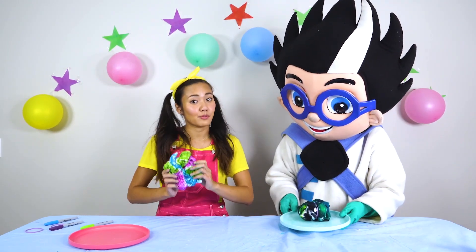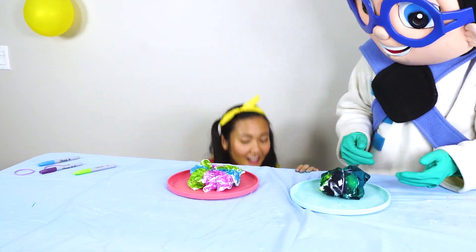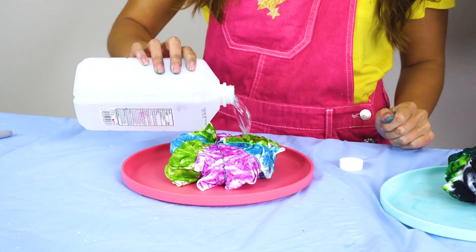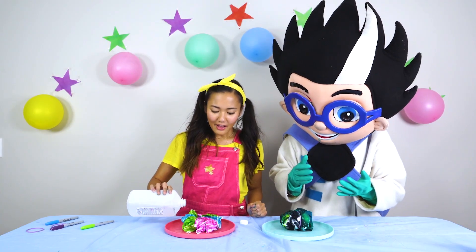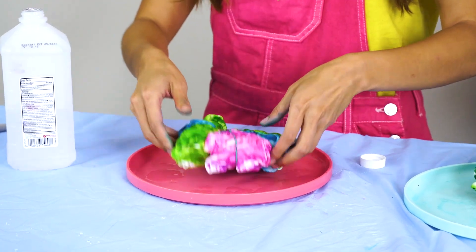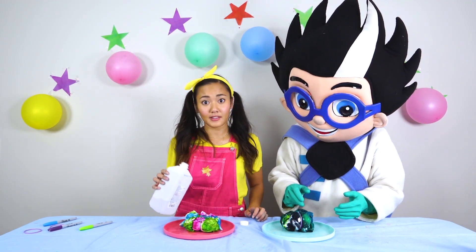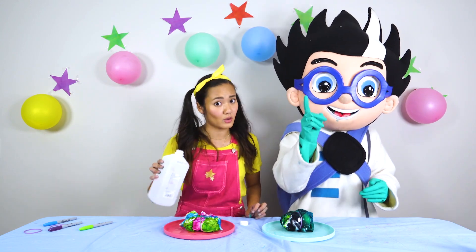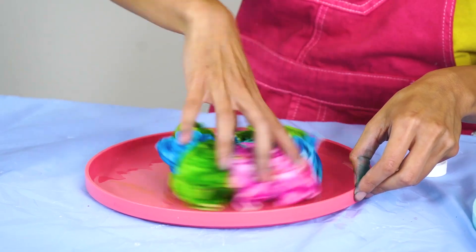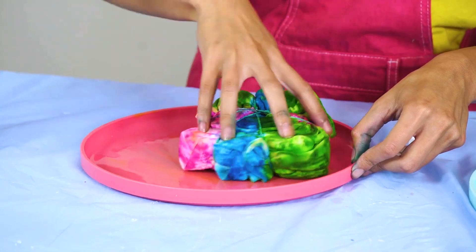And now for the fun part — I get to pour rubbing alcohol all over my t-shirt. This is the final step. Look at how all the colors run. Now for the other side. Make sure you get your mother or father to do this, because this can get very messy and dangerous. Just swirl it around, flip it over. Perfect.